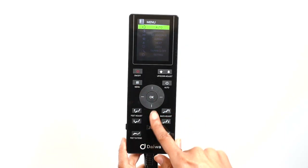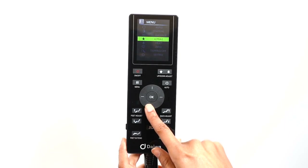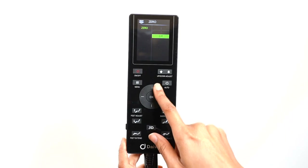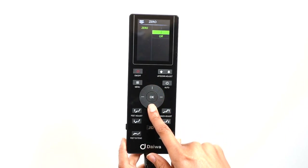The Legacy 4 comes with two zero gravity positions. Select zero gravity, and in the zero gravity menu, use the direction dial to select the zero gravity position of your choice.